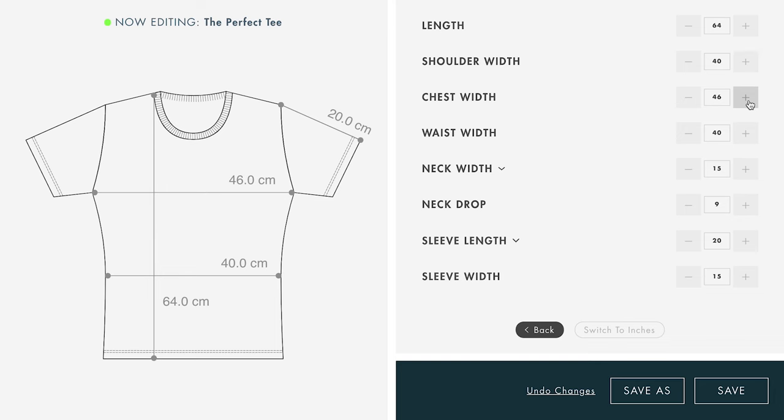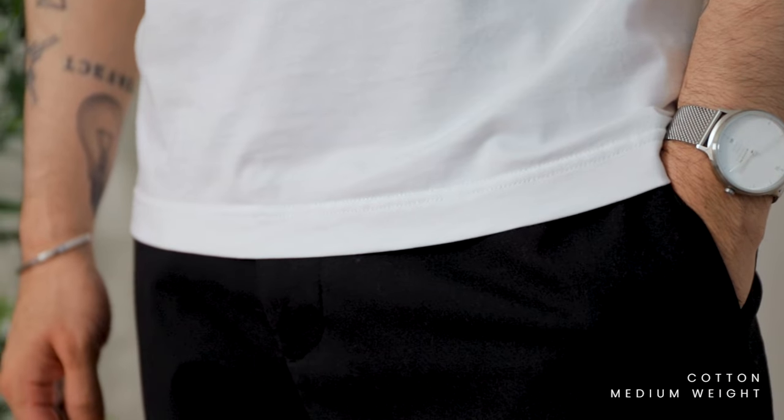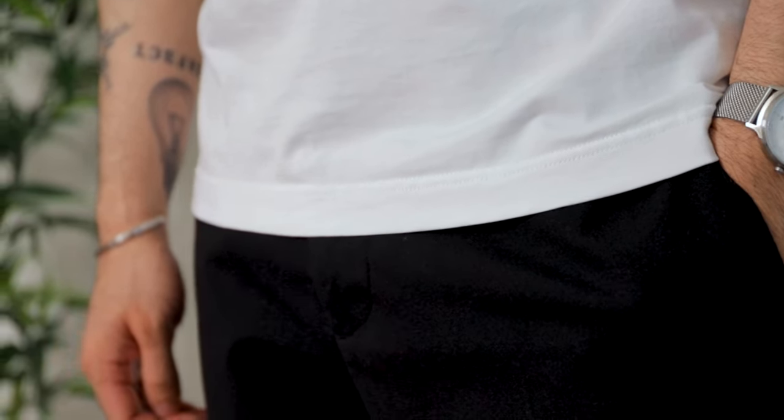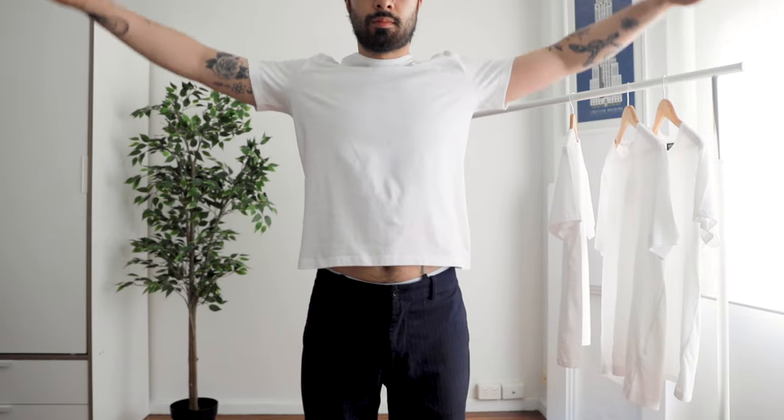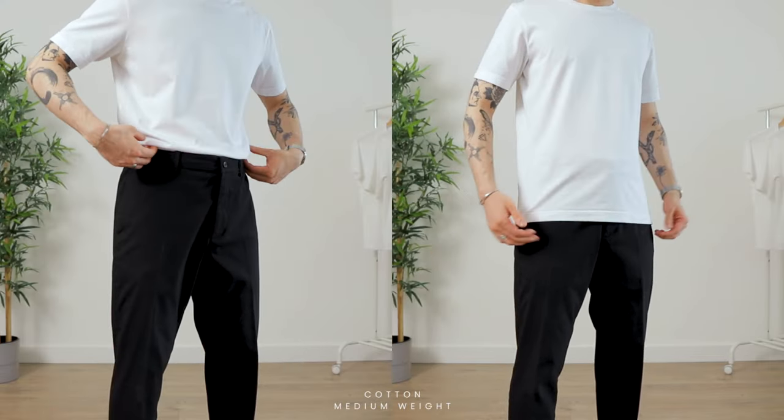Let's talk about the length of the t-shirt. If it's too long it looks like a dress, and if it's too short you can't tuck it in without it coming out when you raise your arms. The ideal length is about mid-crotch — that way you can wear it both tucked and untucked and it'll look great both ways. For me the perfect length is 64 centimeters.